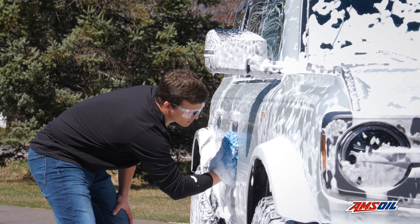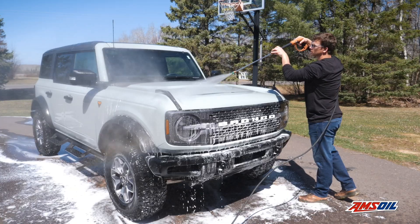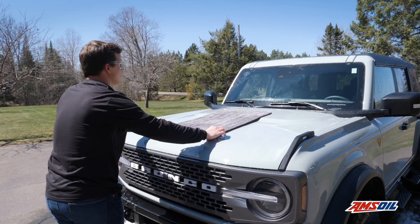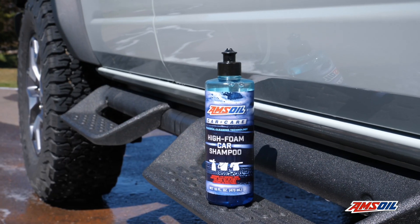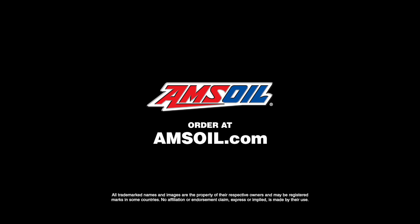Next, scrub with a microfiber cleaning mitt, rinse away any contaminants, and dry with your preferred method. Enjoy your clean vehicle. Order now at Amsoil.com.